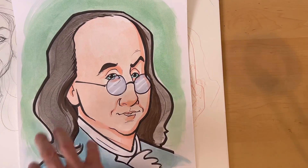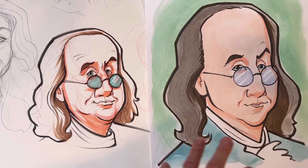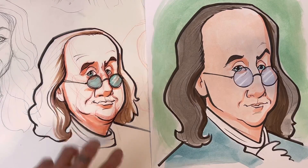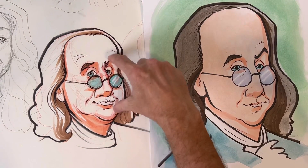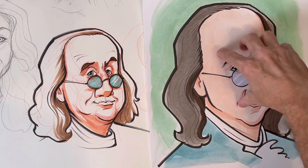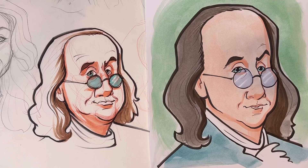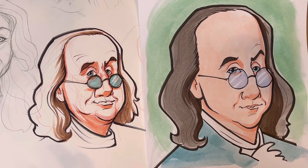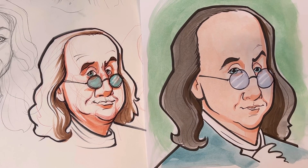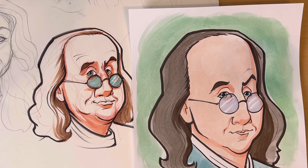One more thing I just wanted to show you — this is my practice drawing that I did before I started the video. Believe it or not, I think this one is three times better than the one I videoed. The features look better, and for some reason on the video drawing I pushed the feature area too far to the right and down. I like my practice drawing much better. But that just shows I'm on this journey too — I don't always get better every day. Sometimes there's a little back and forth, so hopefully that encourages you that we're all on the journey together.